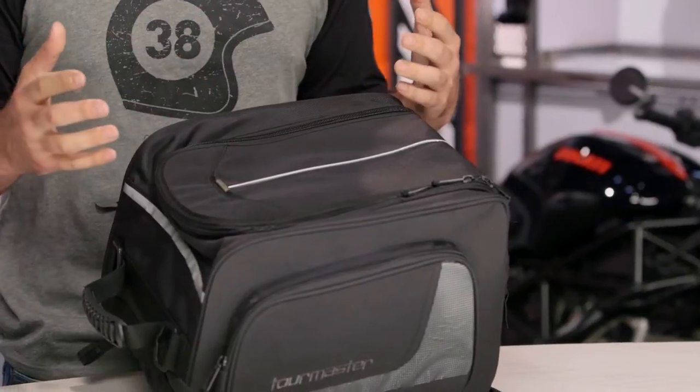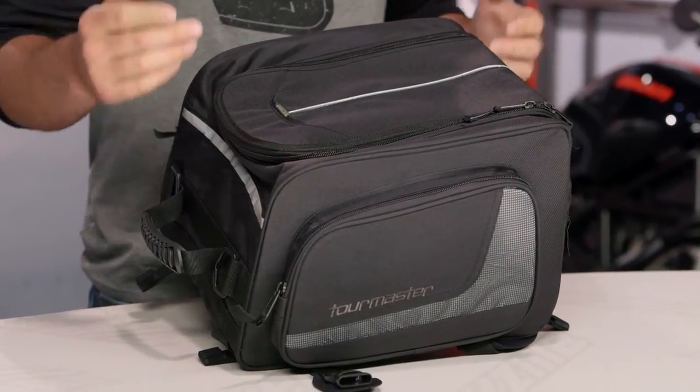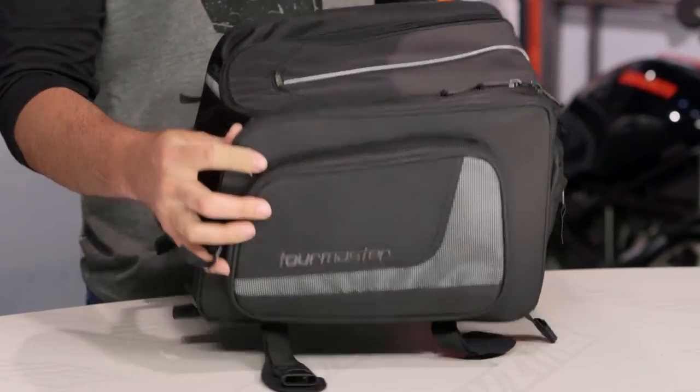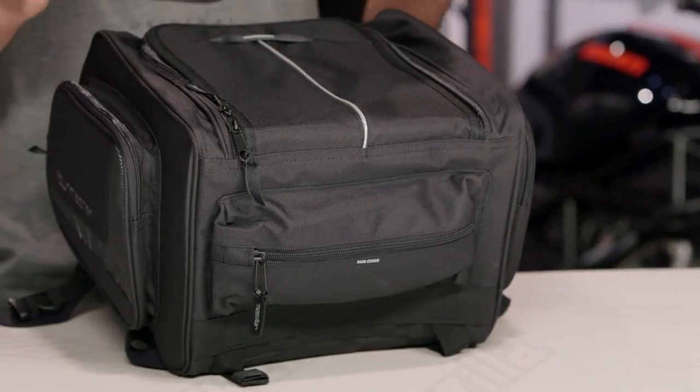Whether you're going to be adding this to existing luggage to give yourself a longer haul option, or you're simply looking for a one-off piece for around town use, the Select Tailbag is going to work really great with a variety of different motorcycles. There's really no limit to what you can use this with, and it comes with a universal mounting option that will allow you to put it on pretty much any bike.